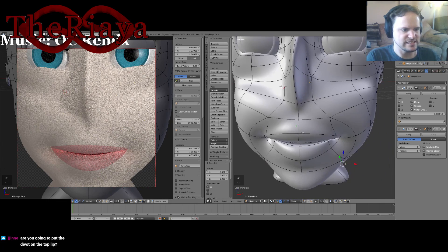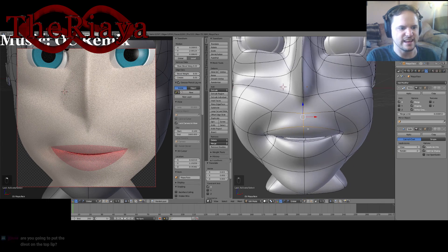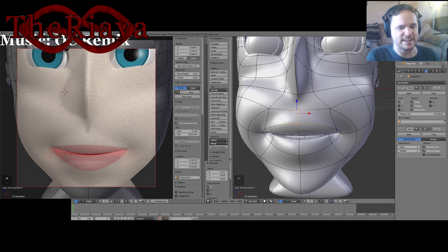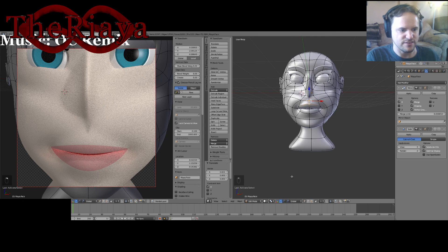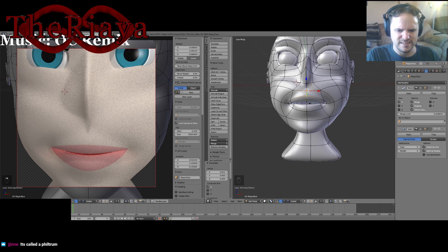Right now with how it is with the limited wireframe I've got, I can't do the subsurface modifier yet — not for a little while anyway. Because I still got to form the upper section of the chest here and the arms and things, because I want to be able to do some modifying for that as well. It's called a philtrum? Am I saying that right? I didn't know that — learn something new every day.